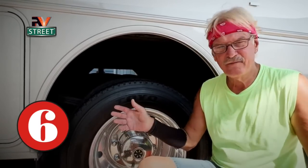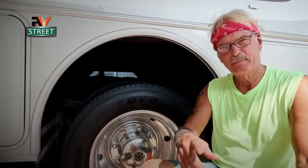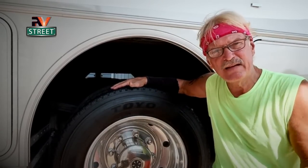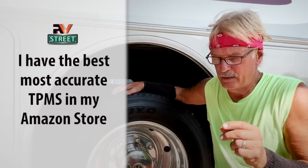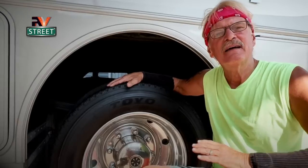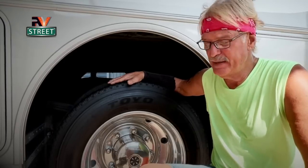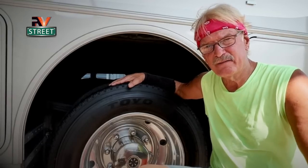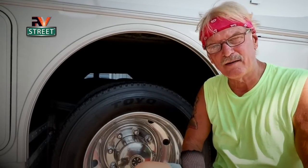Number six: TPMS gasket lube. All of you guys know the number one thing that I pay attention to and am careful with is my tires. Part of taking care of my tires is having an accurate, reliable TPMS — a tire pressure monitoring system. But this maintenance tip is one of those hidden, possibly something you've never even thought of concerning your TPMS. Any RVer that is traveling and not monitoring all your tires all the time, in my opinion, is just an accident waiting to happen. I've done several videos on this subject, but this tip with the TPMS is one of those hidden things that most of you have never even thought of. Take a look.